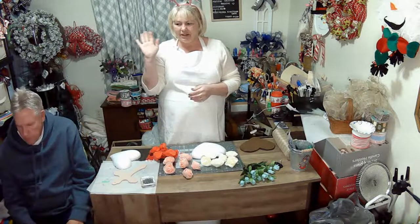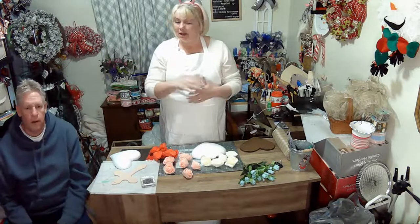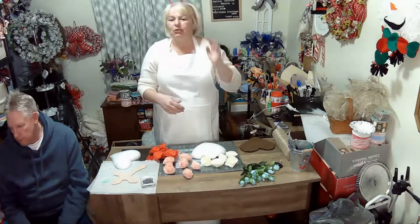Hey everyone, welcome to Positive Christian Reef and more. My name is Christy, and I'm Greg, also known as Charlie Brown.